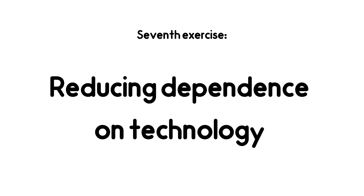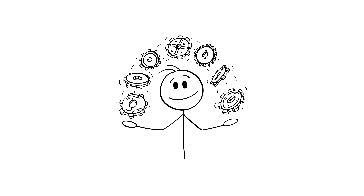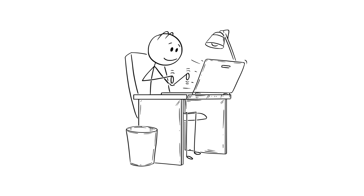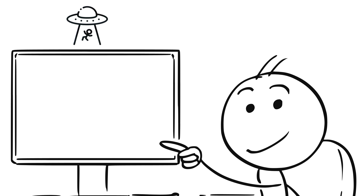Seventh exercise: Reducing Dependence on Technology. Finally, try to reduce your dependency on technology, because when we rely on it too much, our brain works less. Do simple tasks manually, like memorizing words, doing calculations without a calculator, or remembering phone numbers. This strengthens your memory and makes you more self-reliant — meaning instead of always writing lists, first try to remember them yourself. And now, if you want to rewire your brain to crave hard work, your next step is to watch this video.